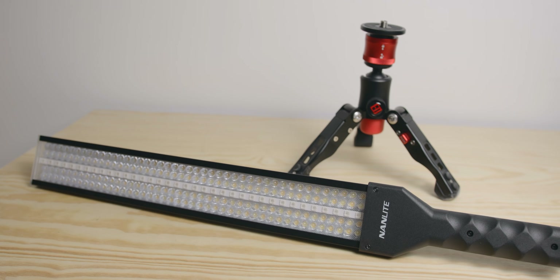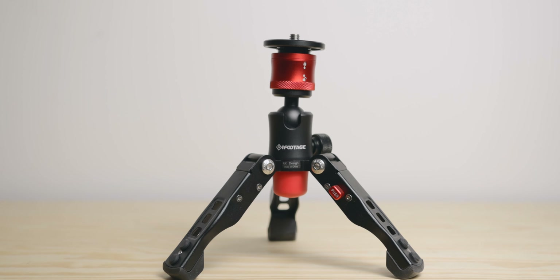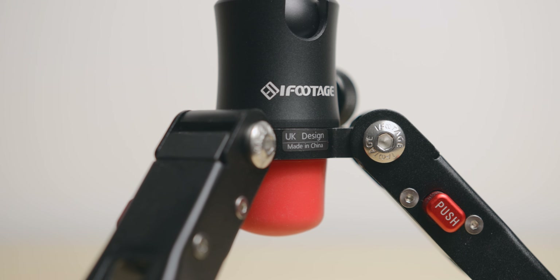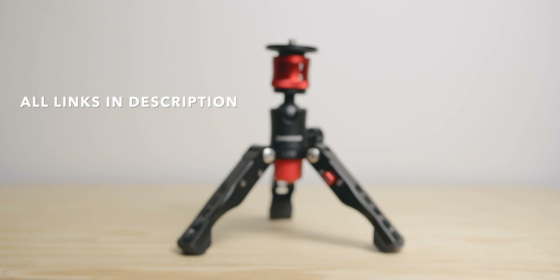At the moment I use it a lot with my light one from 9lite for my talking head setup. As the name suggests, this one is meant to be used as a tabletop tripod, which is what I do when I film myself doing cinematography breakdowns, but it also works well when travelling and hiking. It's super robust and is a nice addition to my kit. As always, all the links will be in the description.